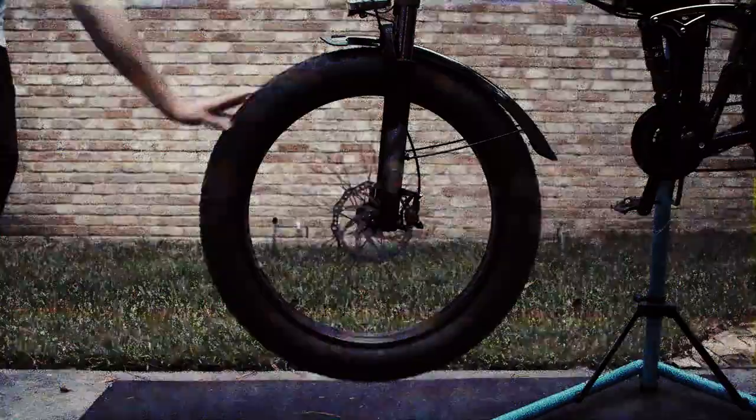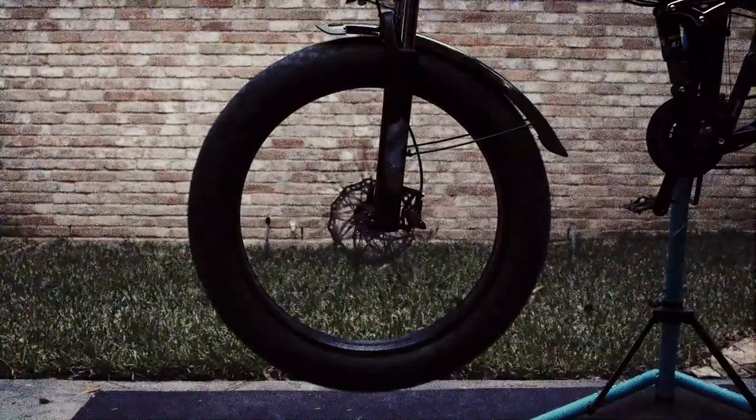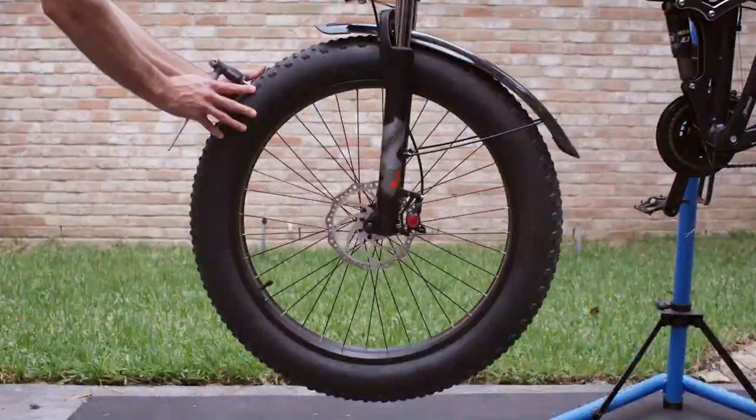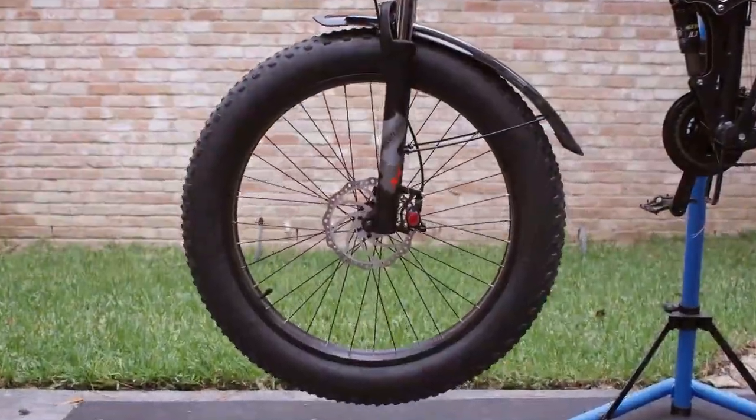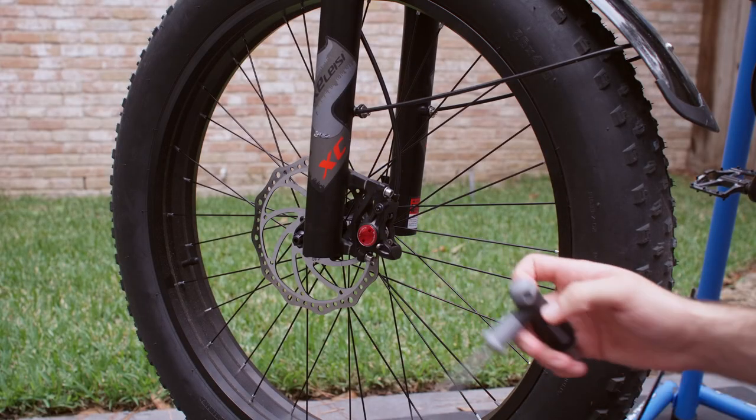Sick of hearing this sound? Today we're going to teach you how to stop that by adjusting your brake calipers. All you're going to need is one Allen key, similar to the one pictured here.